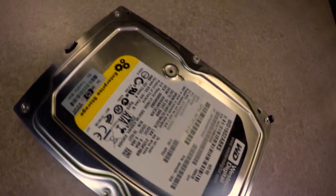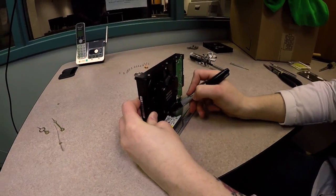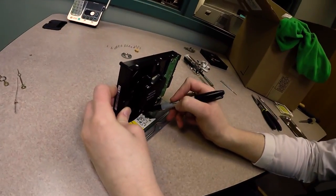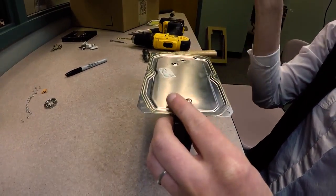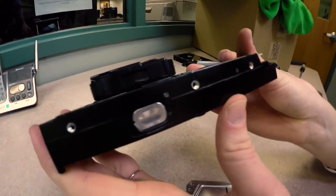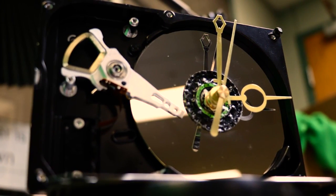Hopefully you kept the hard drive case cover in good shape, because now we can make a base out of that. Line up the clock hard drive to the base the way you want it, mark it and drill it, and then attach it to the base. There may be holes already in place that you can use without even drilling. Put in your battery, and you now have an upcycled hard drive clock. Now no one can get your old data.